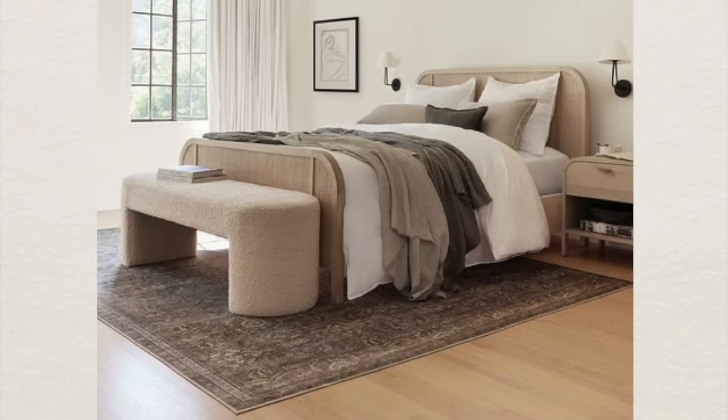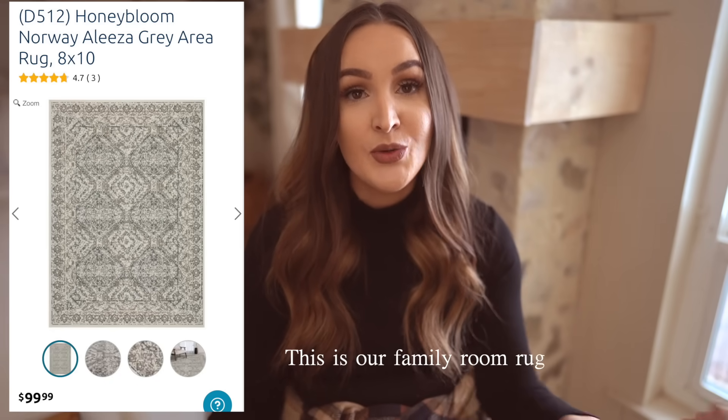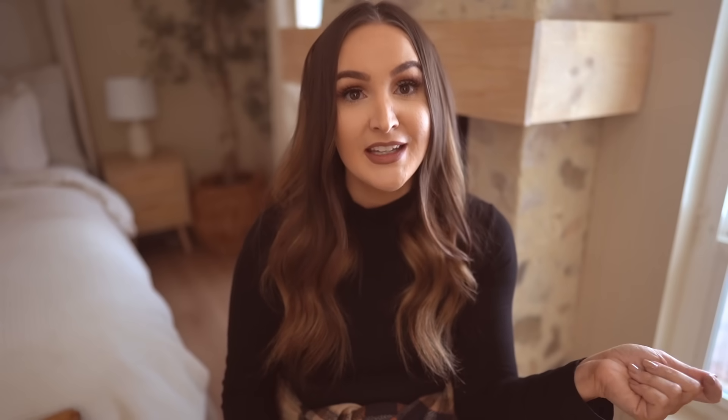My next tip is to add a rug under your bed. Even if you have carpet, I'd still suggest this because it really ties the room together. There's something about a rug that helps cozy up a space, and there are so many affordable options. My favorite place is At Home — I can always find them under $100, even for an 8x10 size. You don't need to get crazy expensive rugs. If you want a softer feel, those can be more expensive, so I'd still get an affordable rug between $60 and $100.